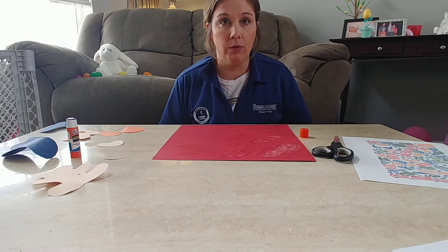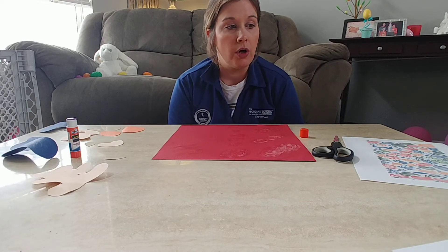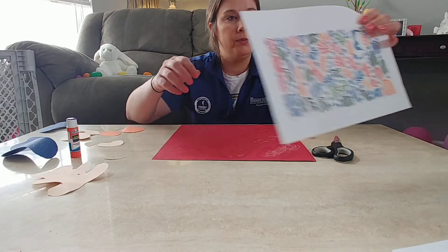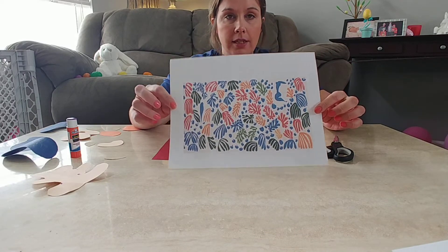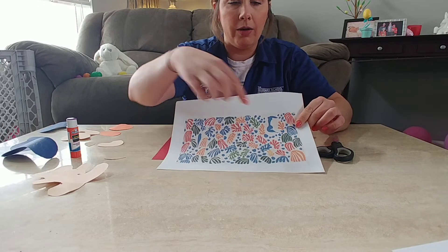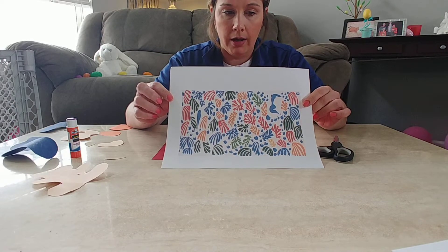he liked what he saw. So that's what we're going to do. Here's an example of one of his pieces — he would cut out all these different shapes and then arrange them, and that's how he created his artwork. So we'll do that too.